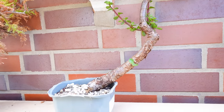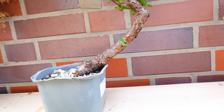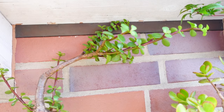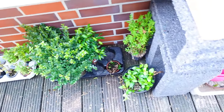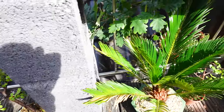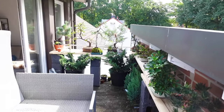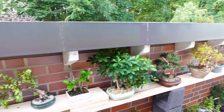This is my Bunjin Portulacaria Afra bonsai. This was in a video last year — it's due for an update and a trimming as well as a styling. So be sure to check that out. Other than that, I just have some small projects down here, which are just allowed to grow freely for now because there isn't much going on with them. That's about it — all my trees, all my good ones at least. And a nice little onsite rooftop terrace, which I am very happy about.